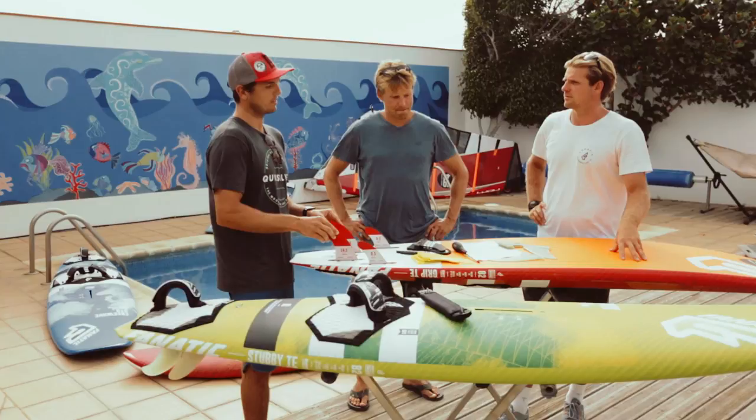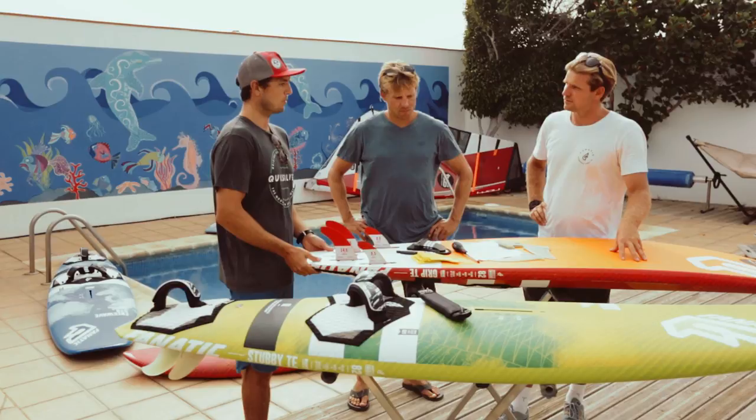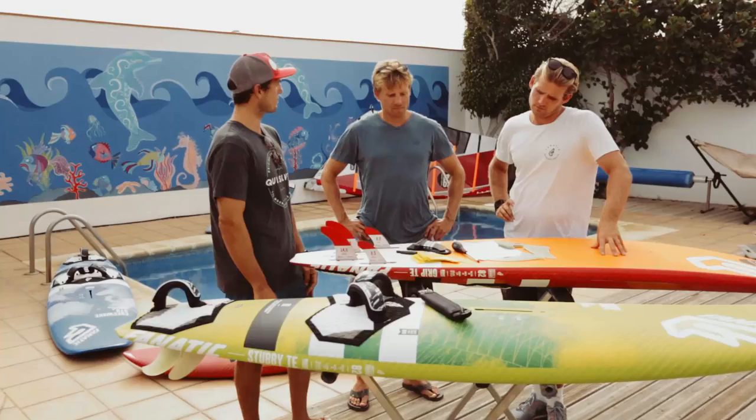So I would recommend you the 82 Grip. I think that would be your big board. It's really floaty because the deck is pretty flat and the board is planning really well. Adjusting the fin position and the mast base — further back the mast base, further forward the fin — you will have a really good down-the-line board for these kind of conditions.